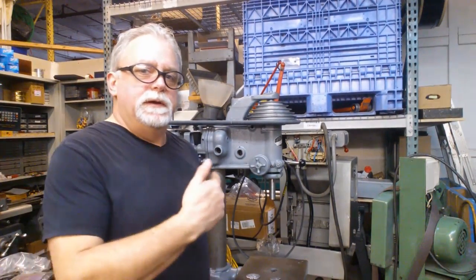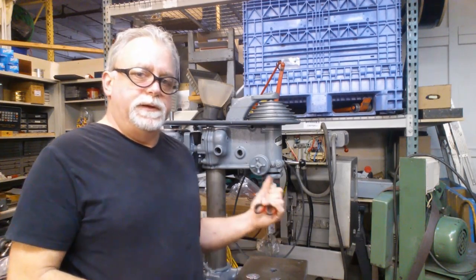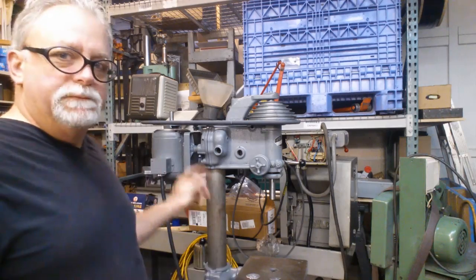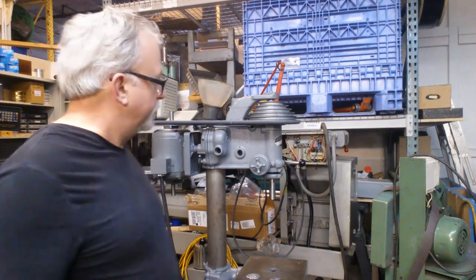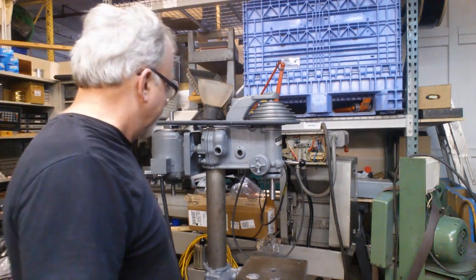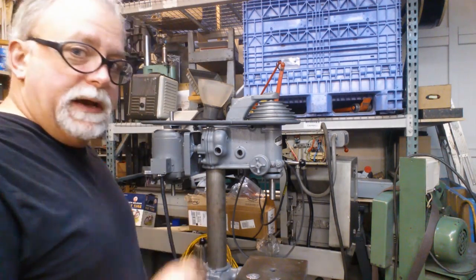Hey, this is Lucas. I wanted to go over a little bit of a shop tip. It has to do with this drill press. It's a great Rockwell Delta drill press, probably from the early 50's through the late 50's somewhere in there. It's a really nice machine.